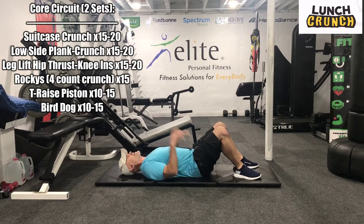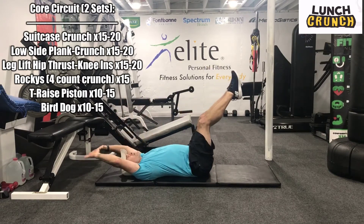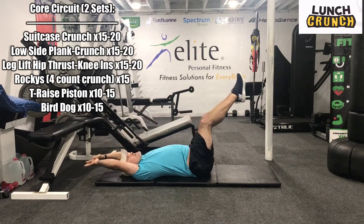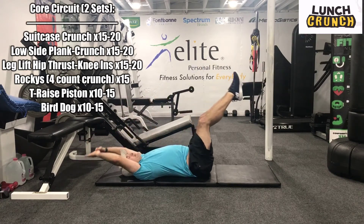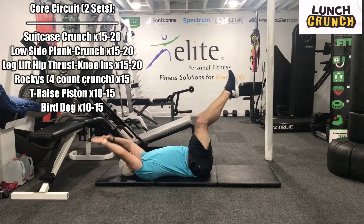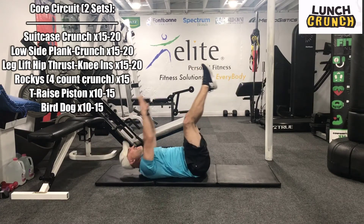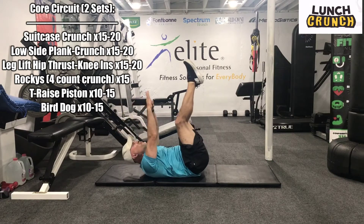All right, let's go back. Suitcase crunch — or go hands behind the head. Here we go, we're up. One, two — don't go too deep with the legs. Three, four, five, six, seven, eight, nine, ten, eleven, twelve, thirteen, fourteen, fifteen, sixteen, 17, 18, 19, 20. Great work.